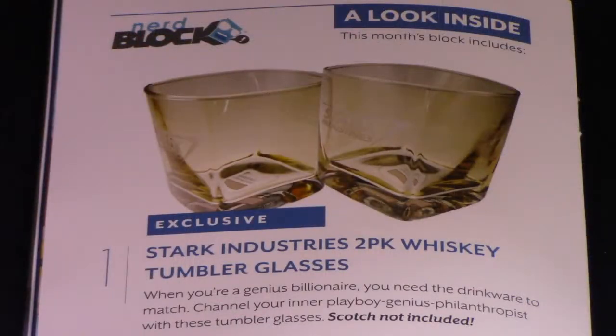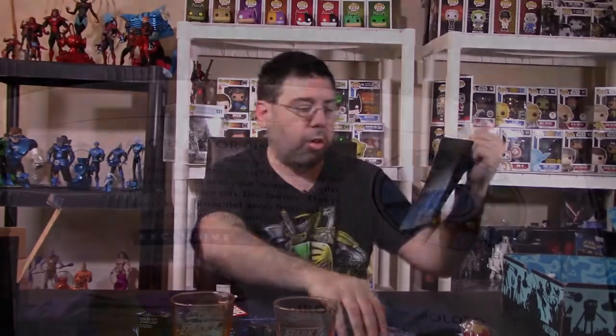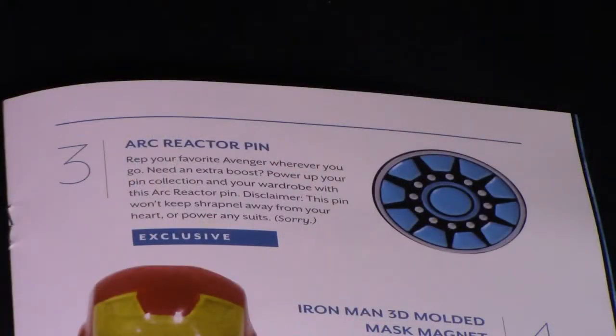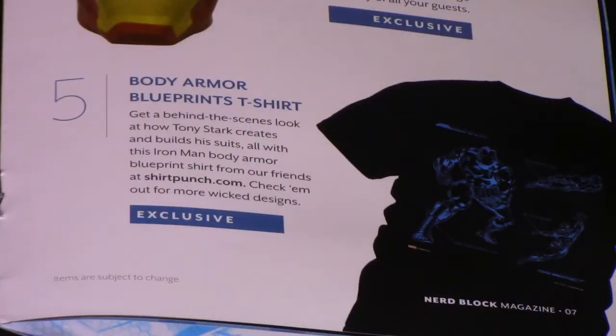Let's look at the literature here. They have a magazine for this particular month — normally they don't have a magazine inside the box. They talk about the first item, which is the Stark Industries 2-pack whiskey tumbler glasses, which are these guys here. Then you have the Stark Industry engraved drinking stones, which were the four stones we talked about earlier. We have the arc reactor pin, the Iron Man 3D mask magnet, and the body armor blueprint t-shirt.